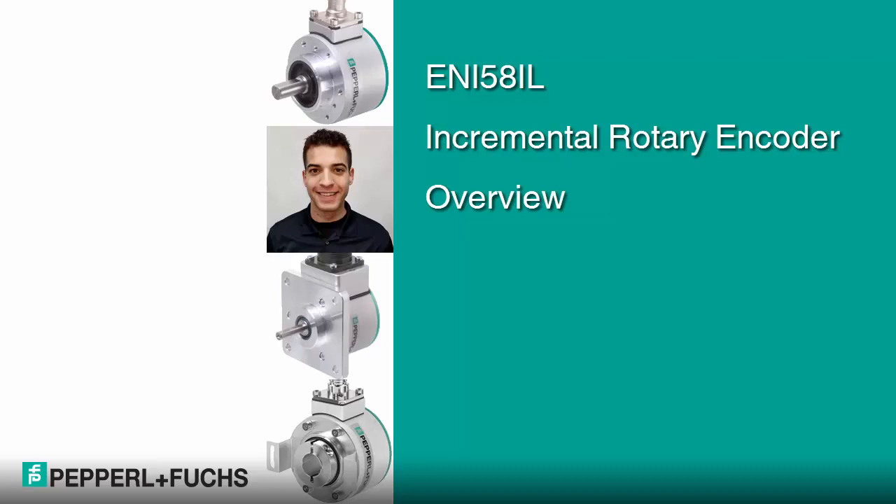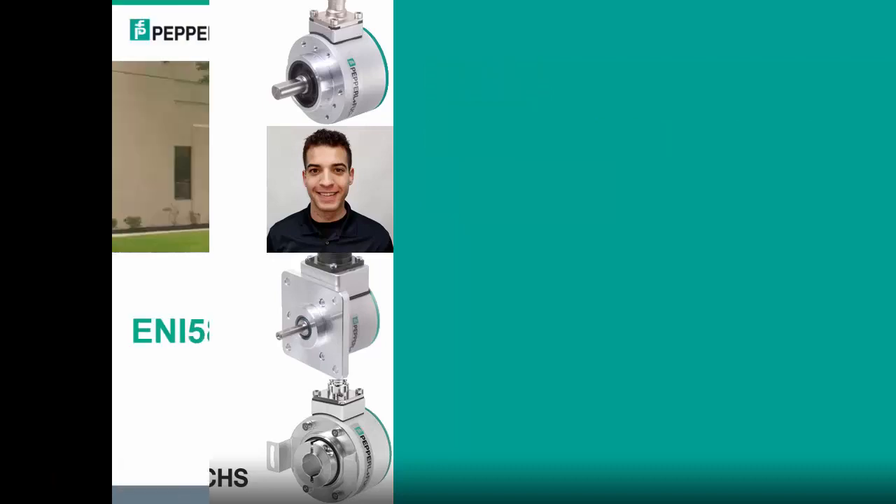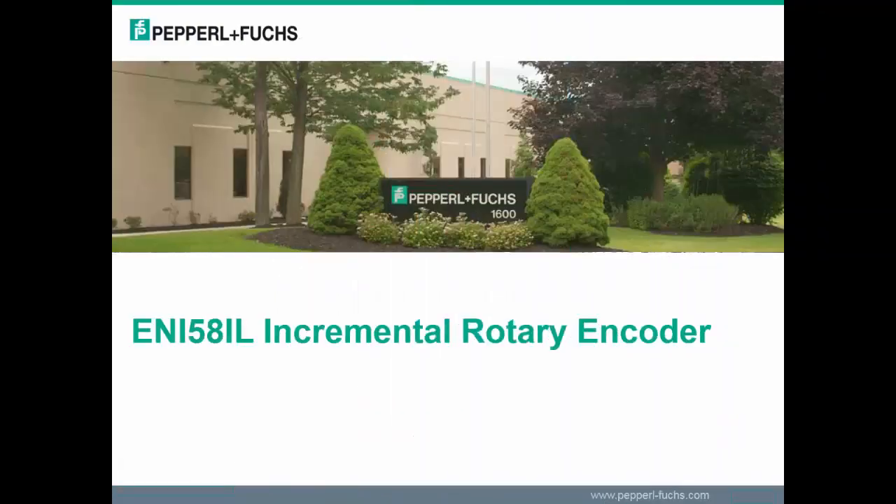Hi, my name is Sean Bowman, Technical Sales for Pepperl+Fuchs, and thanks a bunch for watching the new overview for the ENI 58IL incremental rotary encoder.